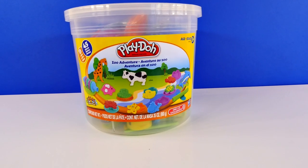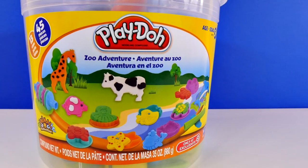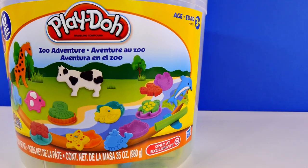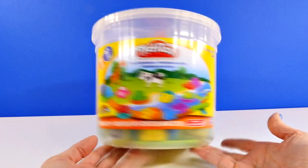Hey guys, welcome back for another episode on DCTC. This is Amy Jo. Are you guys ready to have some fun with Play-Doh? Today we're gonna be checking out the Play-Doh Zoo Adventure Set.